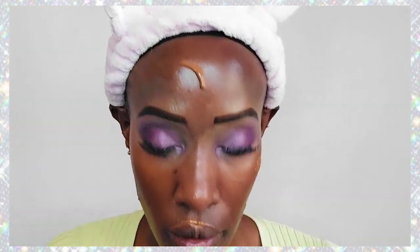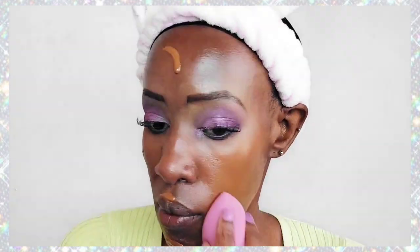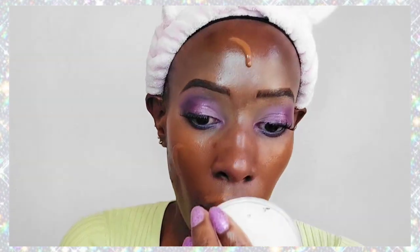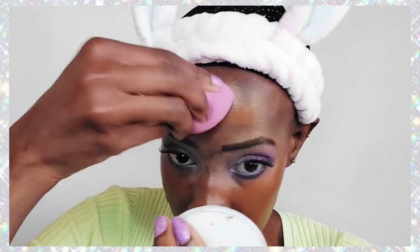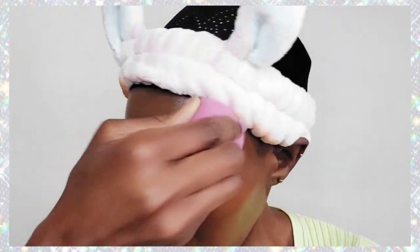Now we're doing our foundation. We're using the Rimmel Kind & Free foundation in the shade Deep Mocha. The lighting went a bit crazy but once it adjusts you'll see it's a really beautiful color — actually my skin tone shade. This is a skin tint, not very opaque; it just gives a little color to your skin, not a full-coverage foundation. We're applying it all over with a damp beauty blender — dampening your beauty blender gives you much better application and spread.